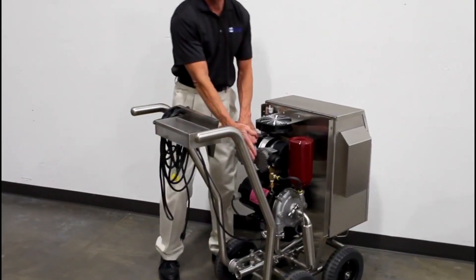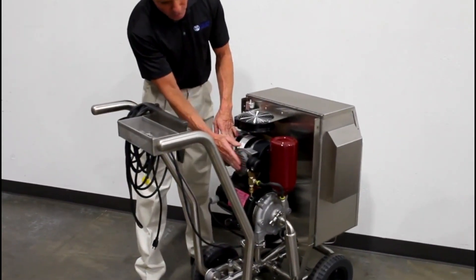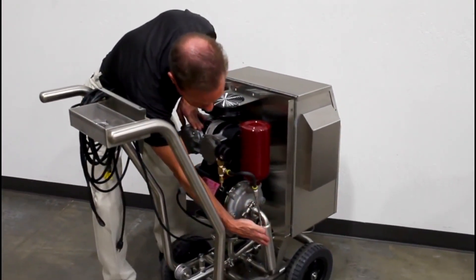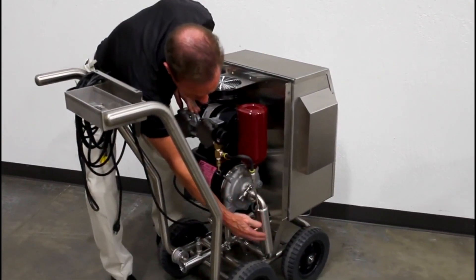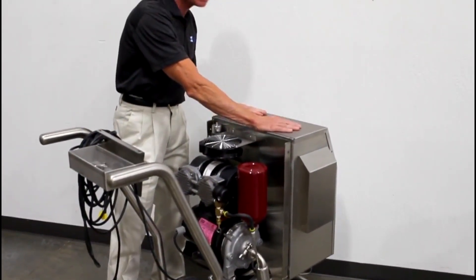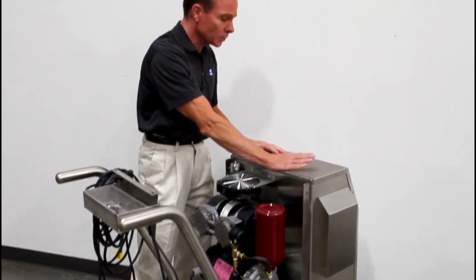We start with the oilless compressor here. The oilless compressor generates compressed air which is then cooled by this heat exchanger here. The cool compressed air is then brought into the ozone generator so that we can make the oxygen required to produce the ozone.